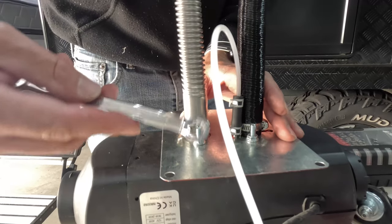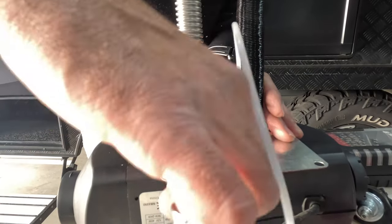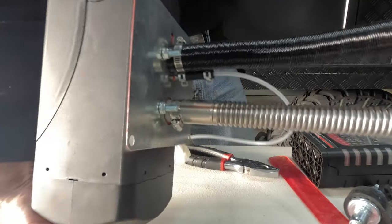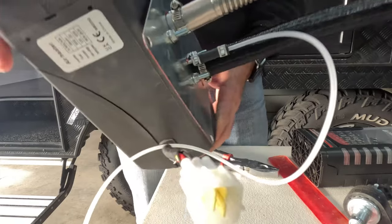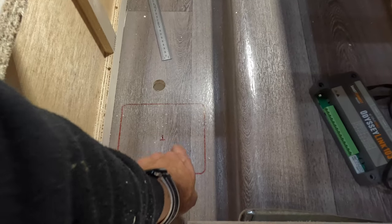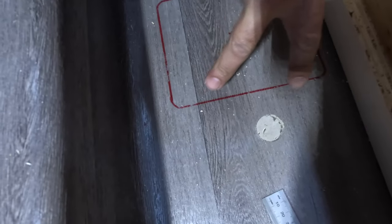Using a 10mm spanner, I'll give everything a nice tight nip-up. Okay, that's it — the heater unit is now ready to be sat into the caravan, sealed up, and bolted down. Here comes the nerve-wracking bit. I've decided to push the heater slightly further back to conserve a little more space under the lounge in case we want to store anything there.